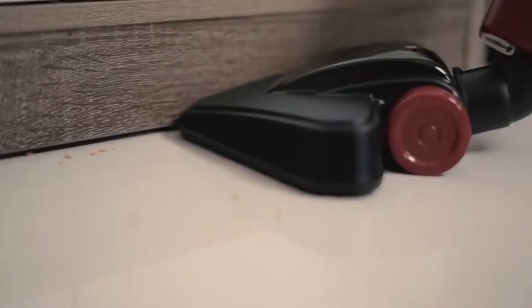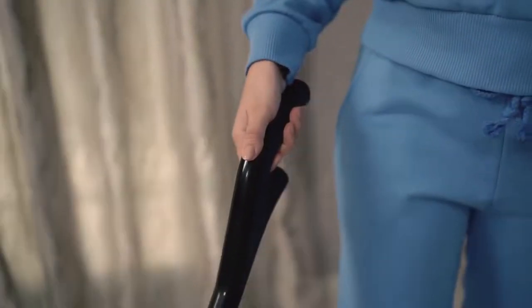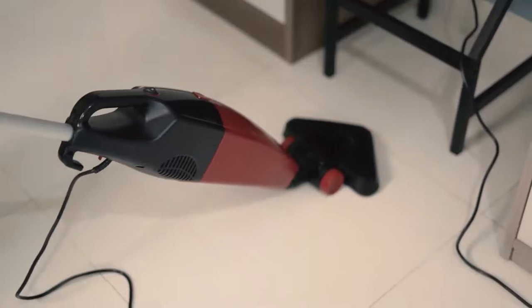The multi-angle head allows access to even seemingly difficult areas. The convenient handle and low-angle mechanism ensures effortless cleaning.